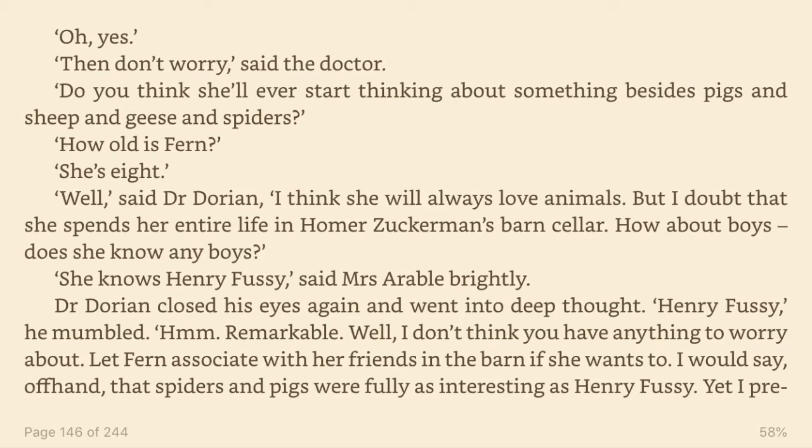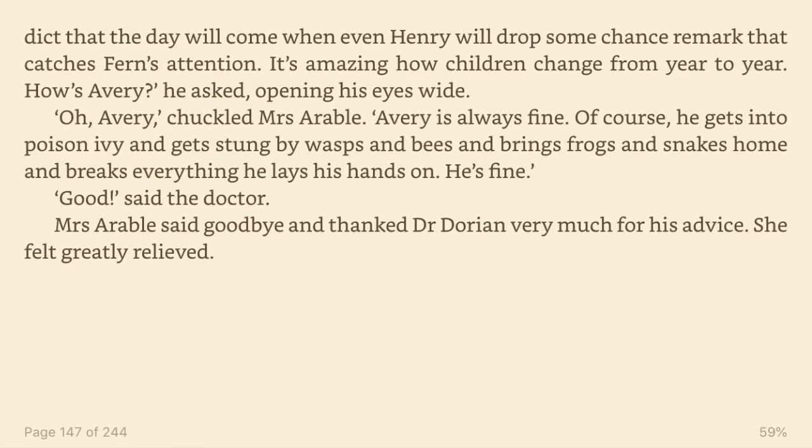How old is Fern? She's eight. Well, said Dr. Dorian, I think she will always love animals. But I doubt that she spends her entire life in Homer Zuckerman's barn cellar. How about boys? Does she know any boys? She knows Henry Fussy, said Mrs. Arable brightly. Dr. Dorian closed his eyes again and went into deep thought. Henry Fussy, he mumbled. Hmm, remarkable. Well, I don't think you have anything to worry about. Let Fern associate with her friends in the barn if she wants to. I would say offhand that spiders and pigs were fully as interesting as Henry Fussy.